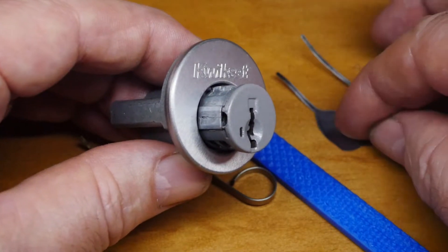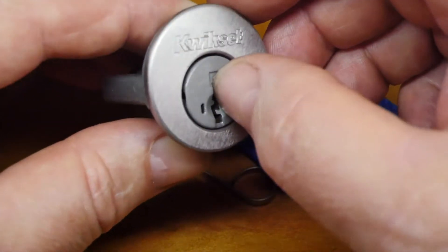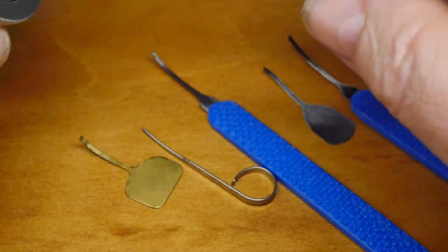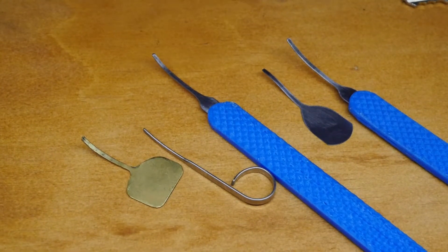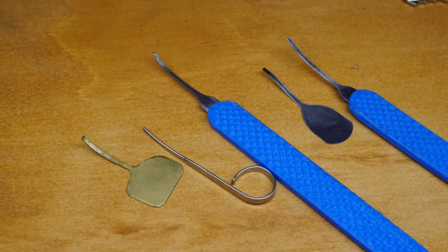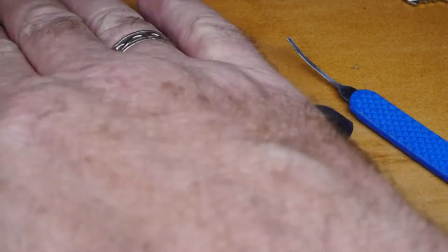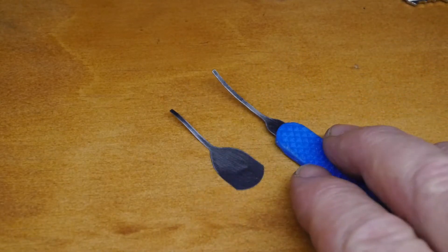Opening this lock is more an exercise in tool making, rather than being skilled at setting those pins. On the table here are all my efforts at trying to get a tension pick that can get into that channel. These three here are failures. What I ended up with is these two here.